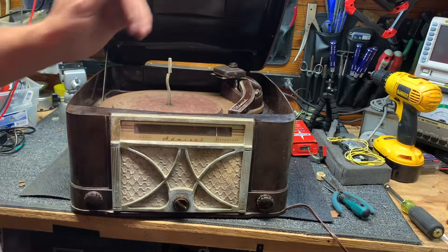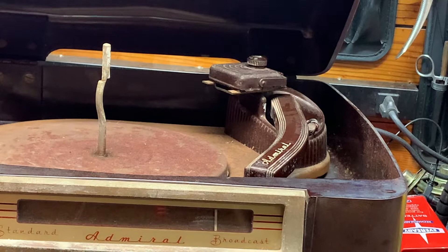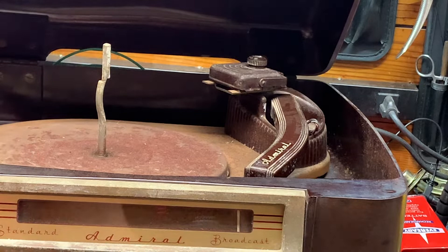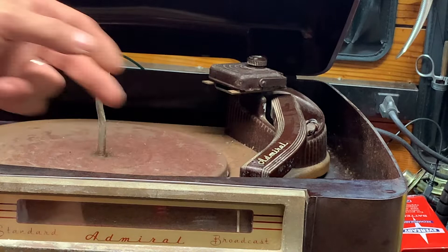The record player is up here, and there's a reject and on switch. I'll put the antenna loop back, and there's the phono. It'll be a miracle, I'm telling you, it'll be a miracle if this cartridge is any good.